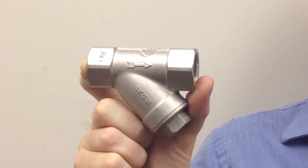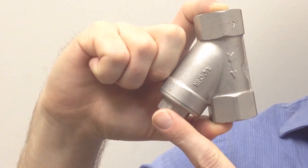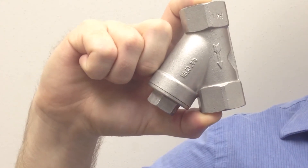The strainer can be installed horizontally or vertically, but should always be installed with the filter leg pointing down so that the filtered materials can be collected away from the main flow channel. That ensures the flow will not be obstructed as long as the filter leg is cleaned out regularly.